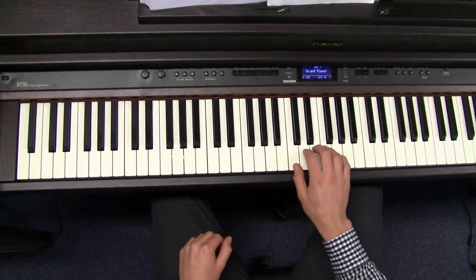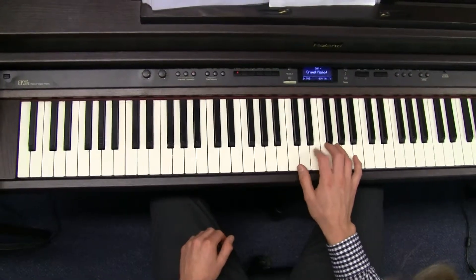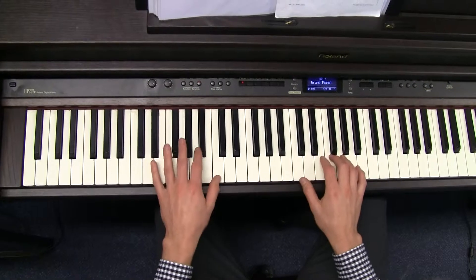Then practice the melody. Then see if you can put the two hands together.